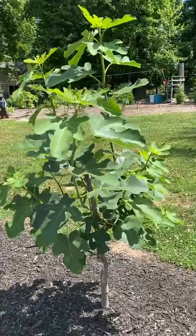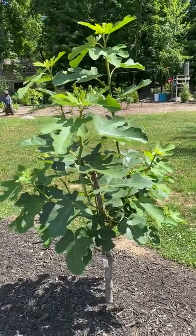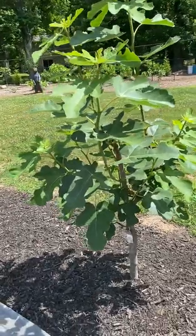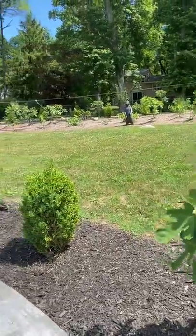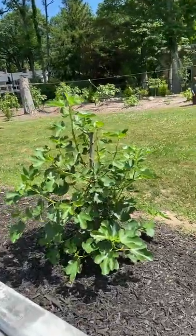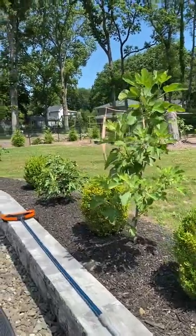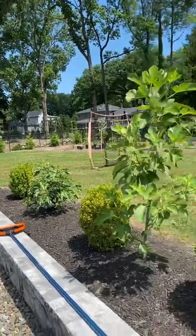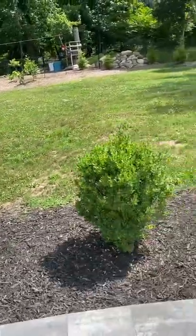As you can see here, one of the things I've done with these in-ground fig trees — right in front of us is a Chicago Hardy, it's made for the northeast — this year I hacked down all of my in-ground fig trees. As you can see from last year they were really big, and this year they're small because I cut them all down to about three feet right before the growing season. Now we don't have a long enough growing season to produce figs.